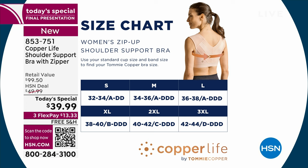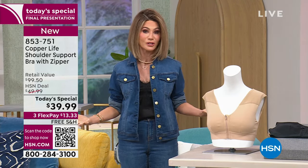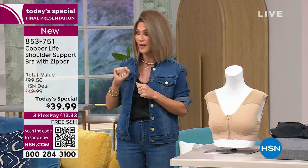I am so in love with this. It's infused with copper, so it has antibacterial characteristics and wicks away all the moisture. That's your last final look at our Today's Special.